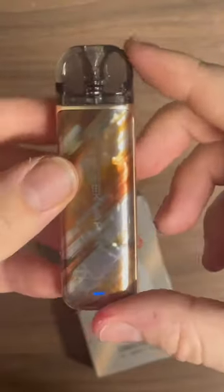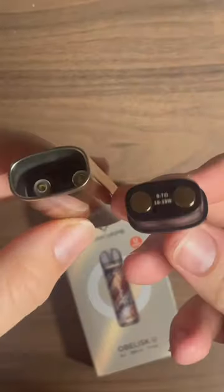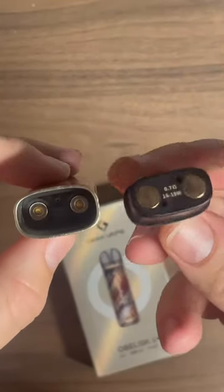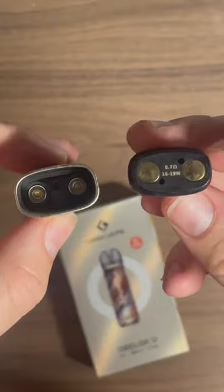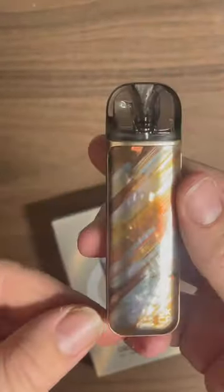This has a 2ml capacity pod — that is the U Pod System — and it is a 950 milliamp hour battery. It has an auto-draw feature. This is perfect for new vapers as a mouth-to-lung system. It's a 0.7 ohm coil running at 16 to 19 watts. If you guys want to see more of these videos, drop a like and comment.